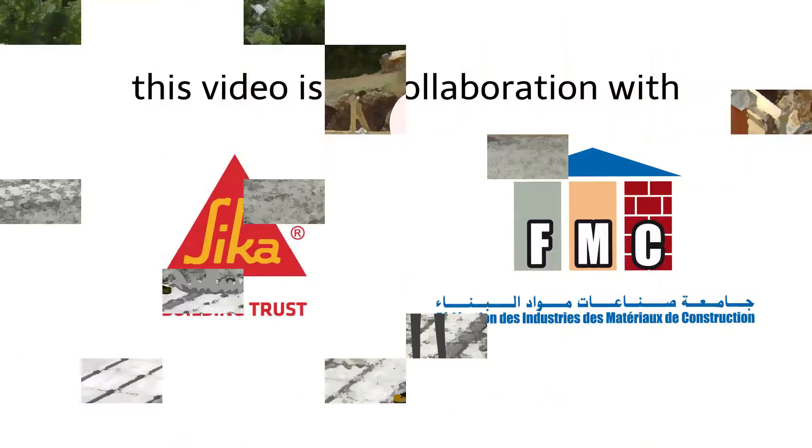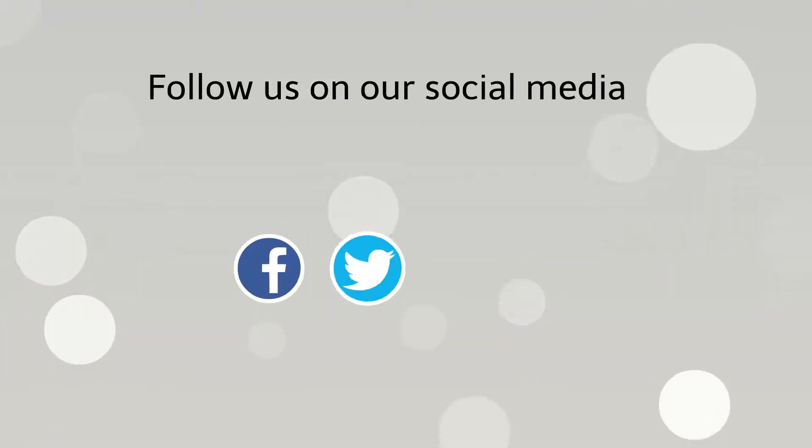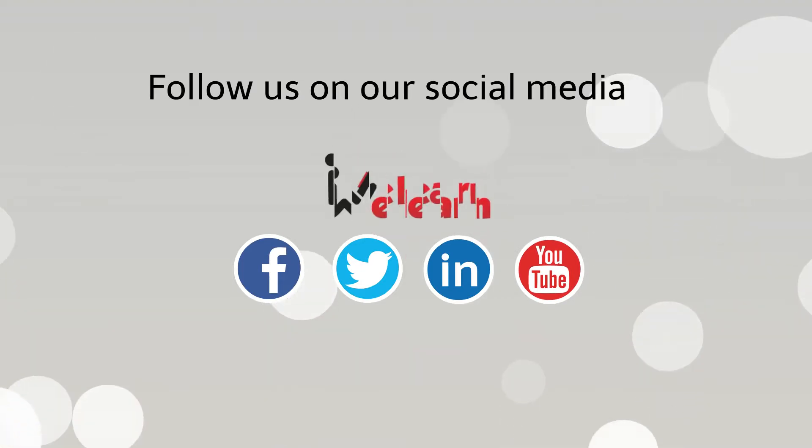This video was made in collaboration with Sika Maroc and with the official support of the Federation of Industries of Materials of Construction, FMC. For more information, follow us on our page. We learn.